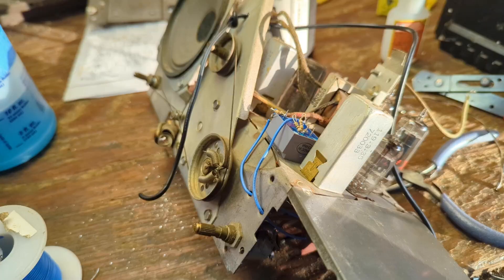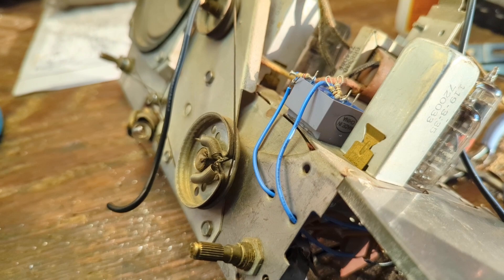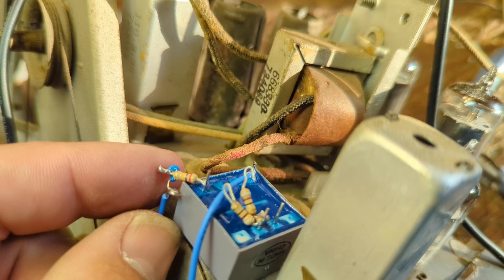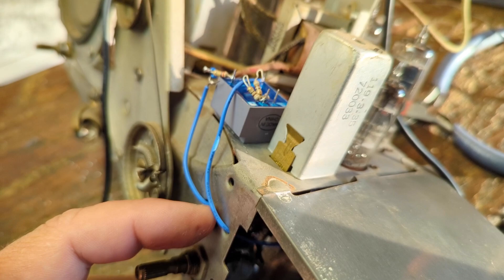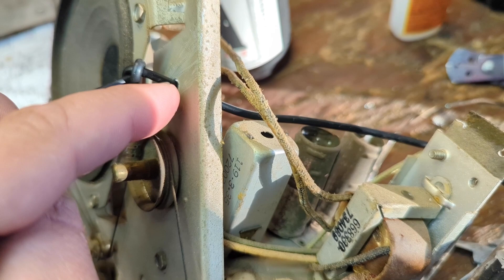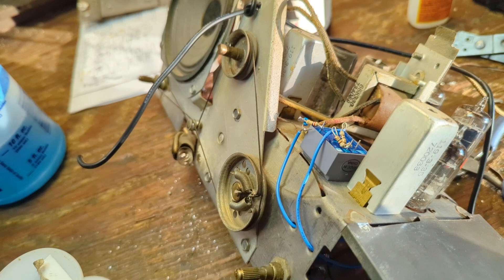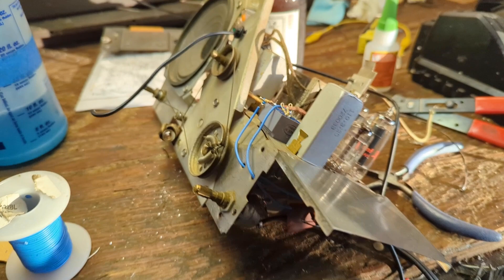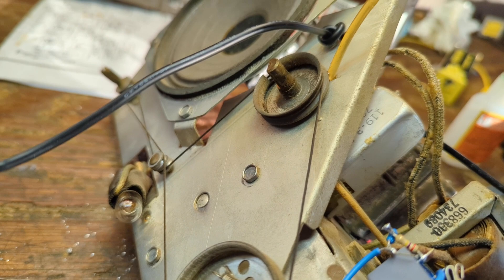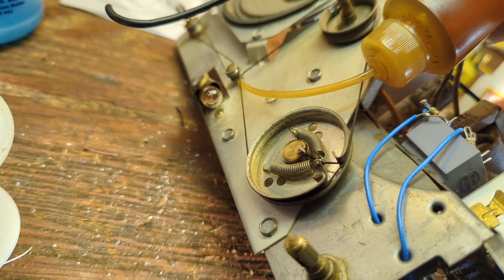We've got the first part of the system installed: isolation transformer, two resistors to tie the right and left channels together, a 0.02-rated cap and a resistor that's half the value of the volume pot. That's going to go through here and to the top of the volume pot where the IF signal comes in. I had to drill a hole through here and will fill it with a gob of glue from my glue gun so there's no chafing. I also need to oil some of these pivot joints so things move more smoothly.